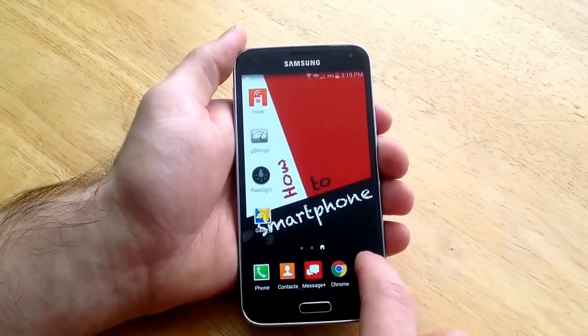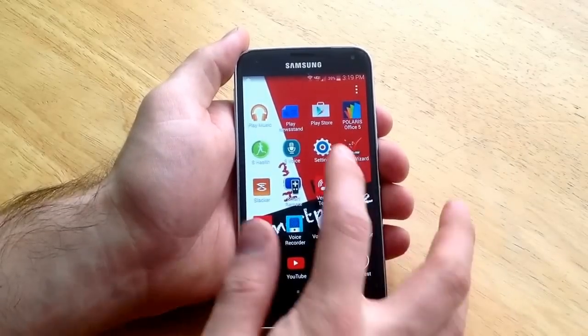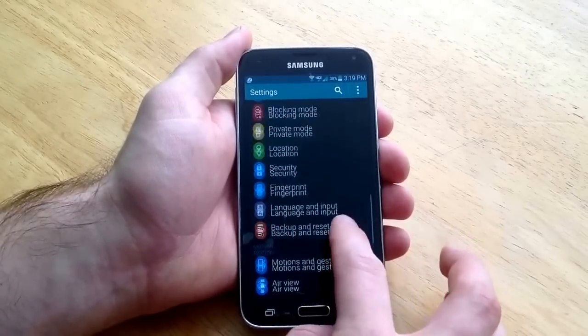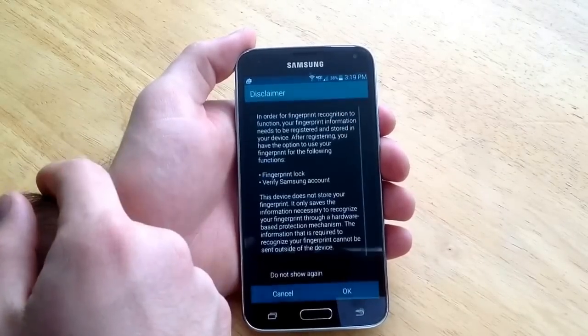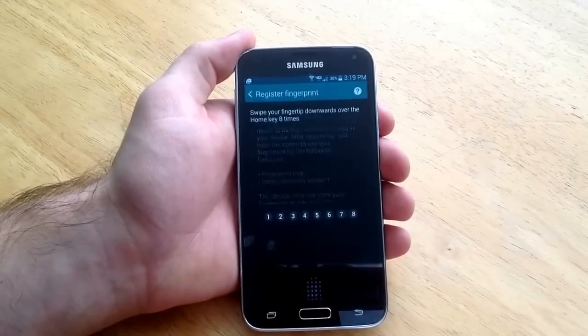What you want to do to set your fingerprint is go into your settings. I go by selecting apps and hitting settings. From here scroll down until you find the fingerprint. There it is, the fingerprint. Go ahead and select that. And from here you're going to have to register your fingerprint. It gives you a little disclaimer, you guys can read it if you want. I'm just going to go ahead and hit OK.